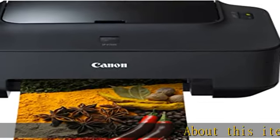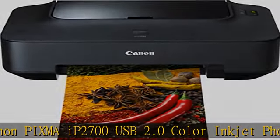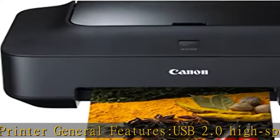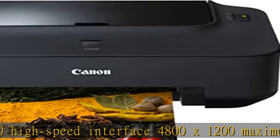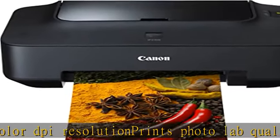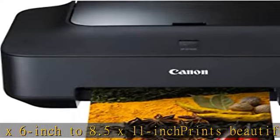Canon PIXMA iP2700 USB 2.0 color inkjet photo printer. General features: USB 2.0 high-speed interface, 4800 x 1200 maximum color DPI resolution, prints photo lab quality from 4x6 inch to 8.5x11 inch. Prints beautiful borderless photos in approximately 55 seconds. Pigment black ink for crisp, sharp text and dye ink for smooth, natural photos. Check the description to get this product today at the best price.